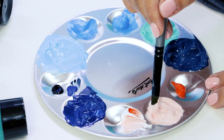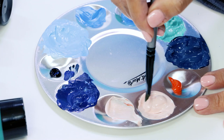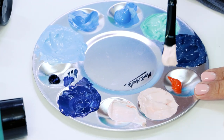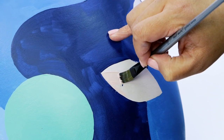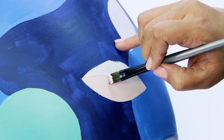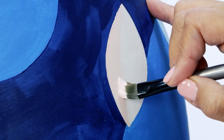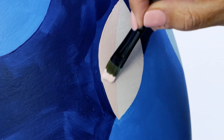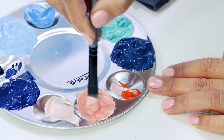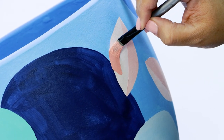Now it's time to paint in the leaves. Mix together mostly white with a touch of vermilion to make a pale pink colour. Use this shade to fill in half of the leaves on your pot. Once all the halves are painted light pink, add a touch more vermilion to make dark pink, and use this to fill in the remaining halves of the leaves.